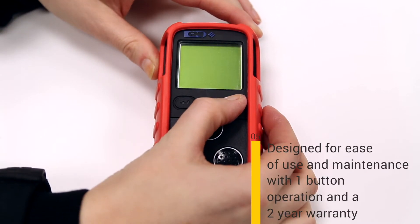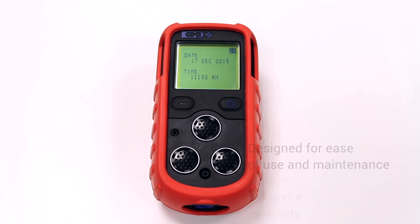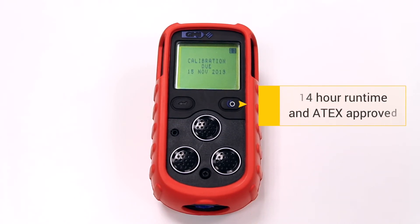Number five, the PS200 has been designed to be easily used and maintained. It has one button operation, a two year standard warranty, a runtime of up to 14 hours, and it's 8x approved.